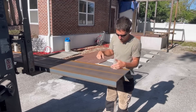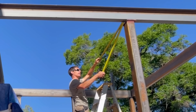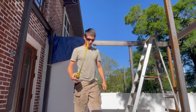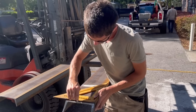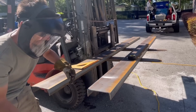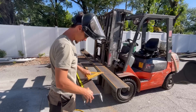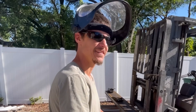We're going to start the day by cutting one of these C-channels down. Let's get this measuring cut. It literally just barely worked — I'll take it.